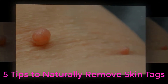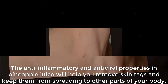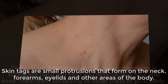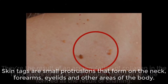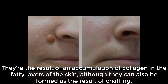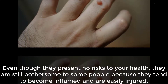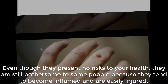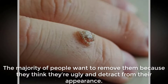Five tips to naturally remove skin tags. Skin tags are small protrusions that form on the neck, forearms, eyelids, and other areas of the body. They're the result of an accumulation of collagen in the fatty layers of the skin, although they can also be formed as the result of chafing. Even though they present no risks to your health, they are still bothersome to some people because they tend to become inflamed and are easily injured.